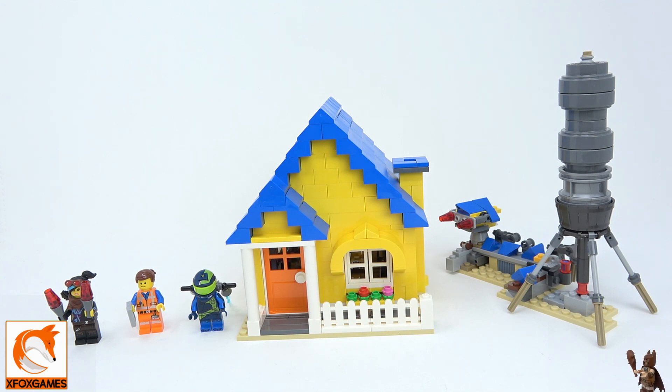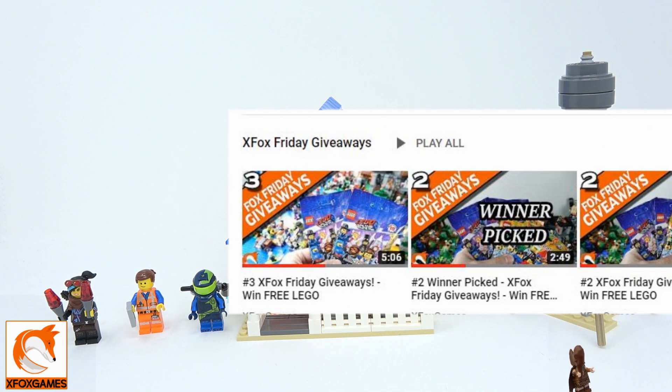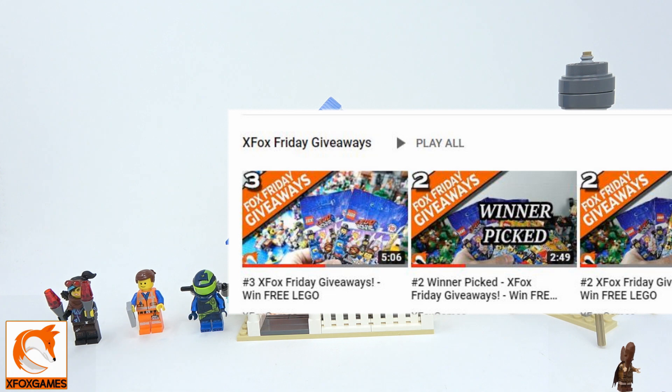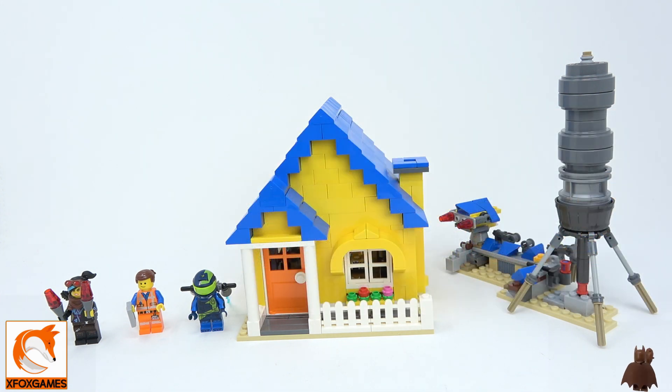Hey guys, Xbox Games here. We're back with another medium set LEGO build review. Before we start, if you haven't subscribed yet, check out the giveaways we do — every single Friday we give away, so get in on those and click that little bell icon so you can be notified of when we're doing giveaways.